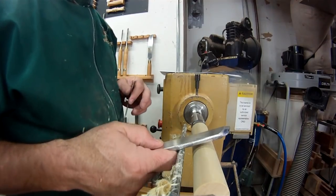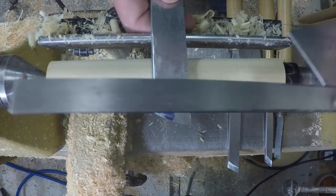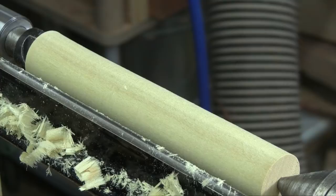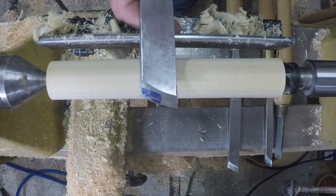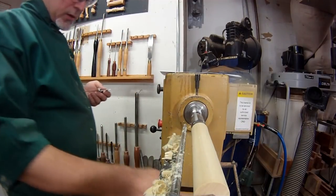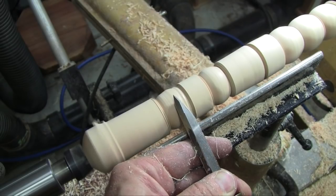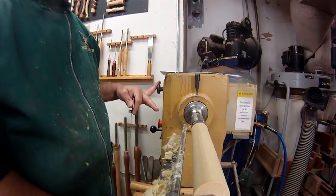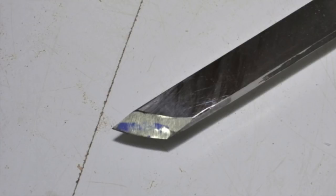The next parameter on a skew is the skew angle — exactly where a skew gets its name. I usually measure that from the side of the tool across the cutting angle. This particular skew has about a 70 degree skew angle. I have to admit, when I went to make this video I was prepared to say 70 degrees was the ideal skew angle, based on past experience where I had ground a skew to about 45 degrees and found it very unruly — I was getting a lot of catches.